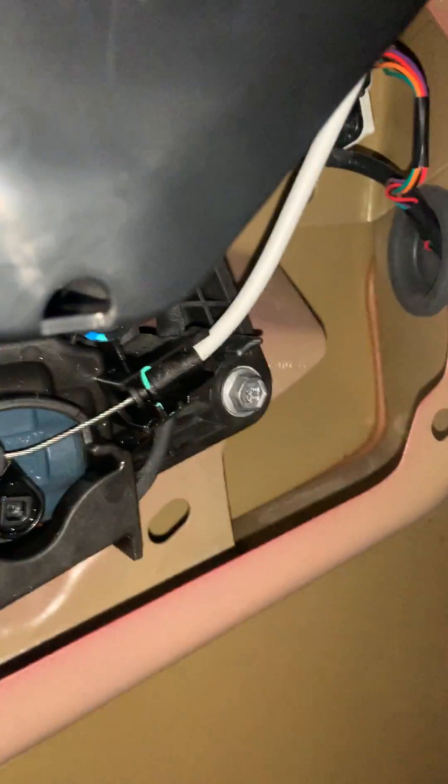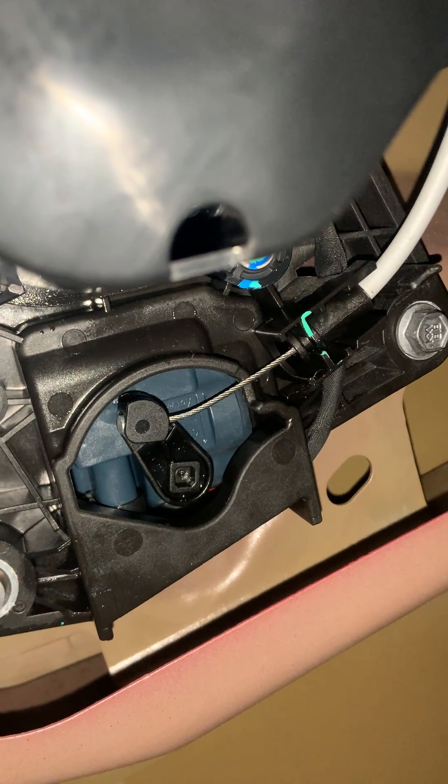I've scheduled a service appointment. But more curiously, why is this thing blinking red? Does the car know it's got a problem? Maybe a position sensor?